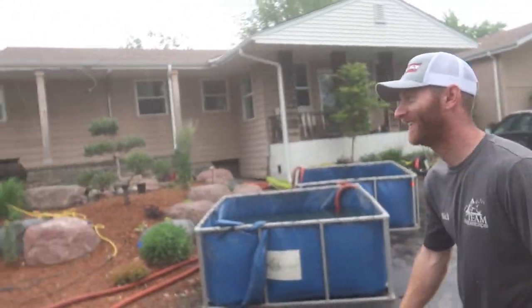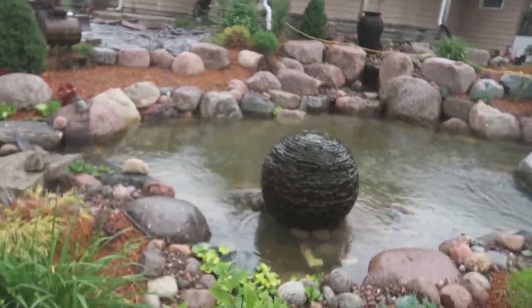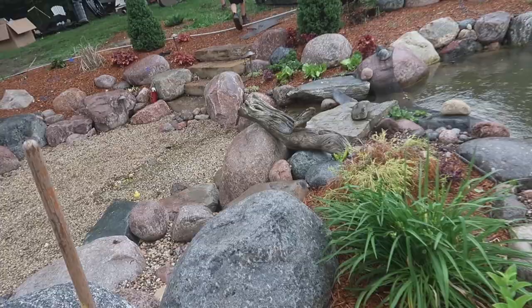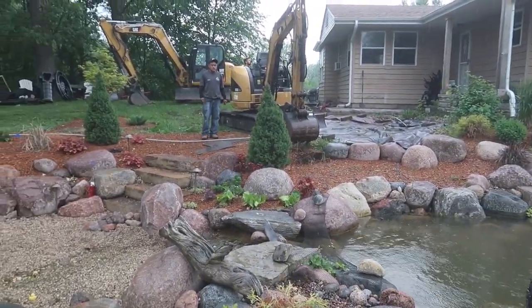We got our equipment mobilized. The radar doesn't look too promising with possible lightning, but we are going to go ahead and start plucking these rocks out, getting the mulch out of the way, and we'll get as far as we can and hope the weather holds off.